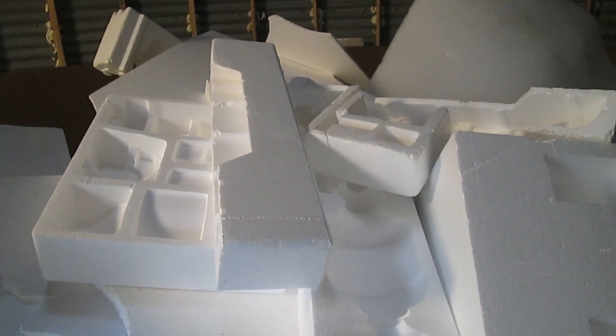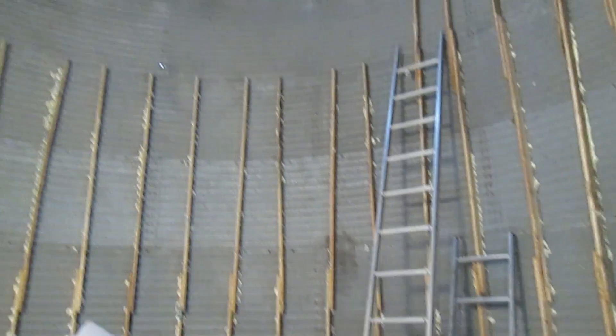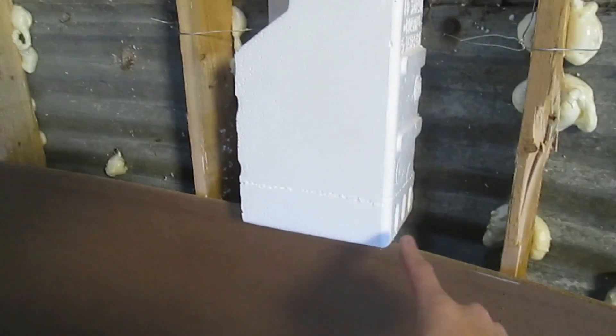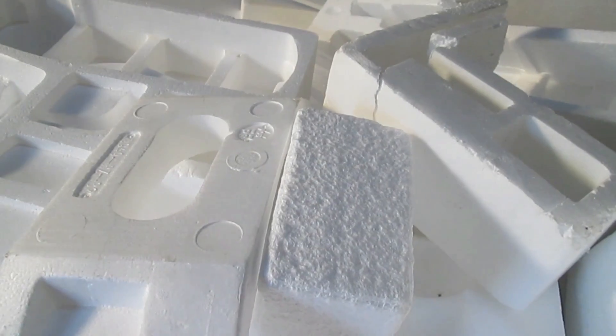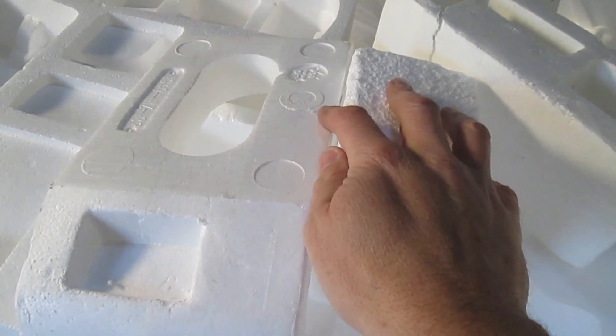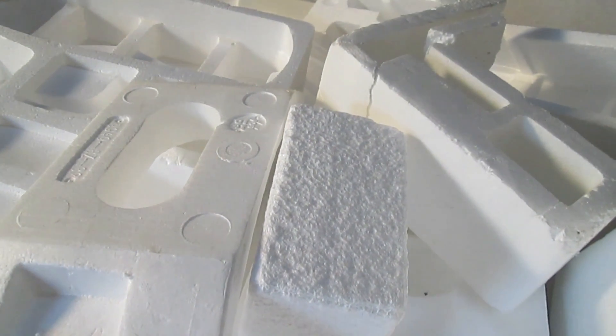We're about to change that. I'm building a foosball clubhouse inside this old grain bin. I have stud walls and paneling and I want to fill these cavities with insulation, but these random pieces don't fit very well. Also, stacking random pieces of foam together leaves big air gaps which defeats the purpose of the insulation.